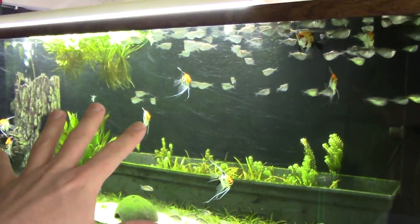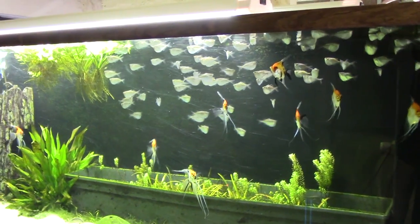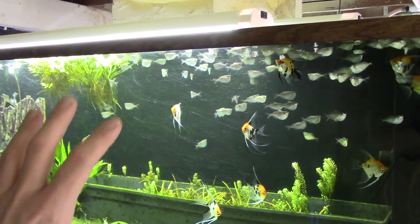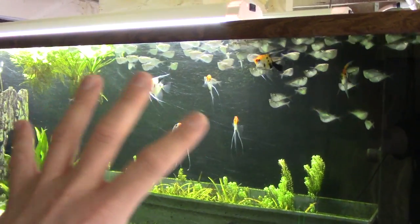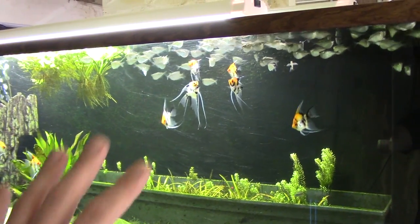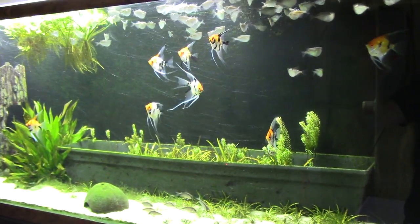This tank has a lot of silver hatchet fish — I got them because I thought they'd be a nice complement to these koi angels. They group up and school and have a different kind of swimming and behavior than the angels, so there's a nice contrast between the silver hatchets and the koi angels.